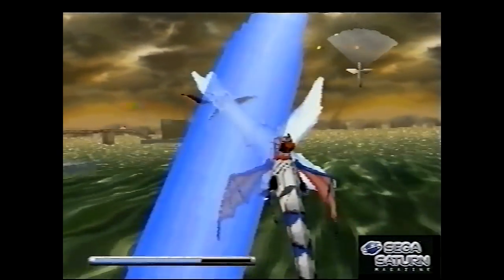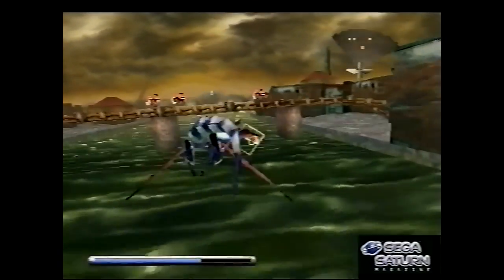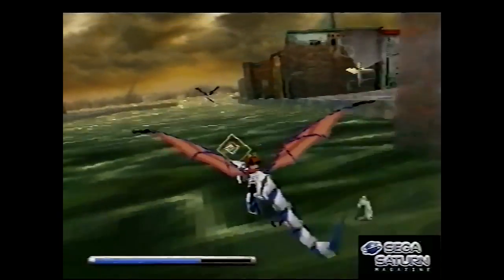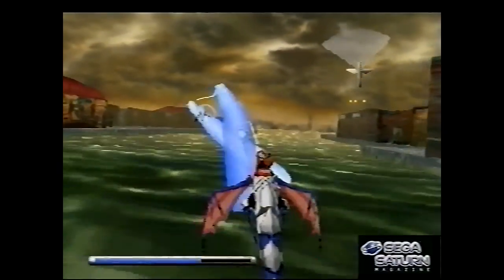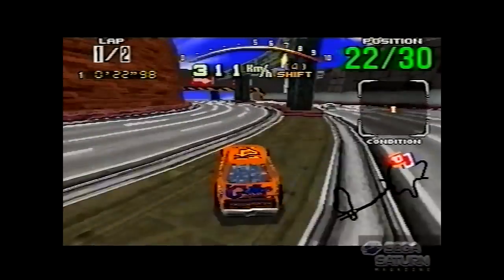Panzer Dragoon got a couple of sequels. One of the sequels, Panzer Dragoon Orta, was released exclusively on the original Xbox, and just recently at the time of recording this got put on Xbox One through backwards compatibility, which is great.